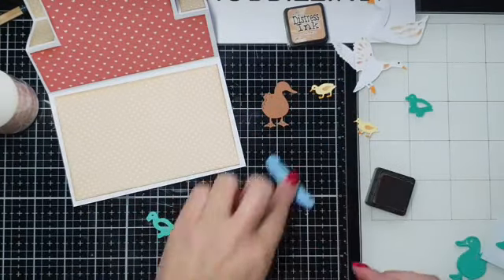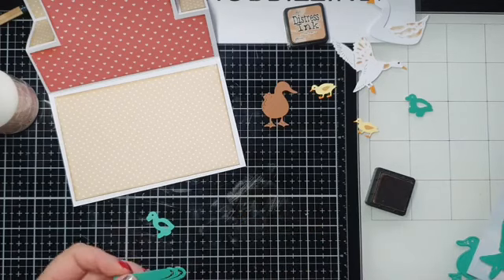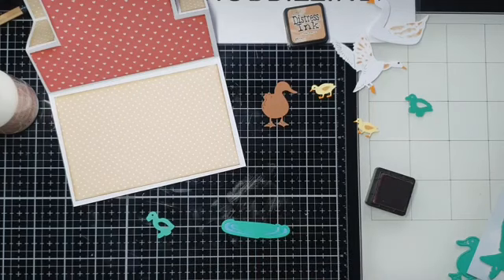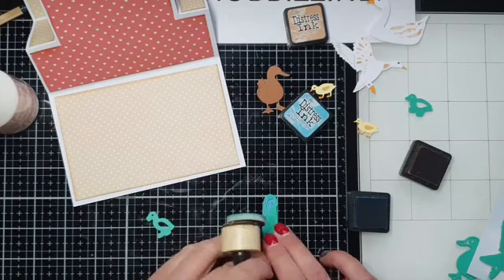Ik vind die geweldig — daar kun je zoveel mee doen. Ook het water kunnen we expressie geven. Hiervoor neem ik blauwe inkt, iets donkerder dan mijn designpapier. Ik leg het er ook even in. Ik ga hiervoor de broken china nemen. En hier ga ik ook heel lichtjes over de randjes heen. Je kunt daar zo dikwijls overgaan als je wilt — hoe meer je erover gaat, hoe meer effect je krijgt.